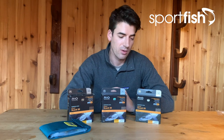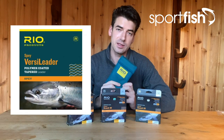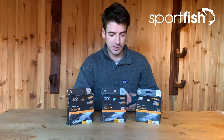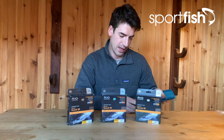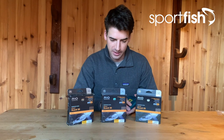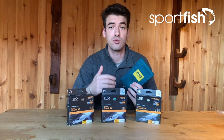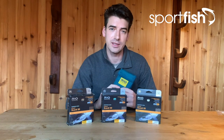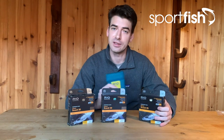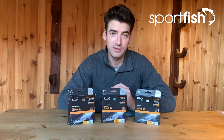A nice thing about these lines is that you can also pair them up with Rio's Versi Leaders. This is the complete kit which I'm holding here — you can get the kit or buy them individually. These are the 10-foot tips ranging from a float all the way down to a sink 7, and they're very useful for fine-tuning your presentation. For example, if you're using the hover/intermediate/sink 3 line, as long as you use a tip that is sink 3 or heavier you'll still get that graduated swing through the water. On the line that ends in a sink 5, put a sink 6 or 7 on it; and on the float/hover/intermediate you can fine-tune it with a heavier tip as well.